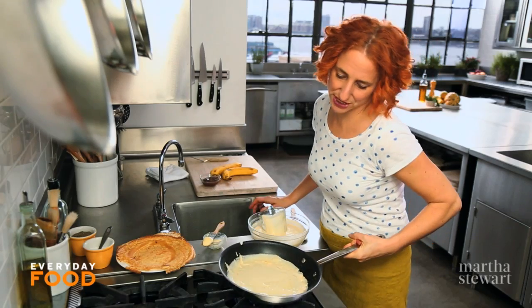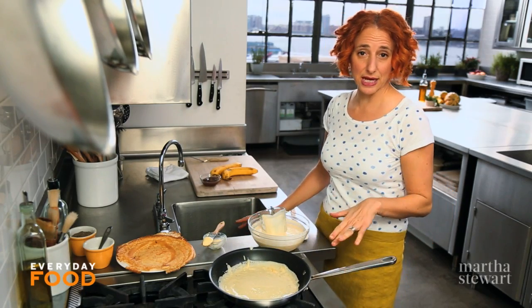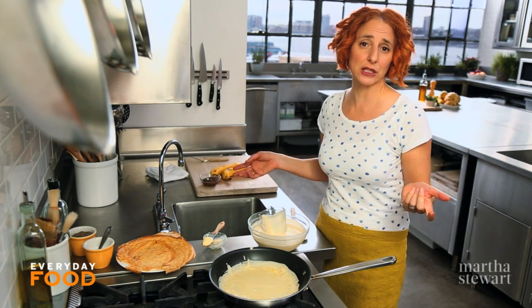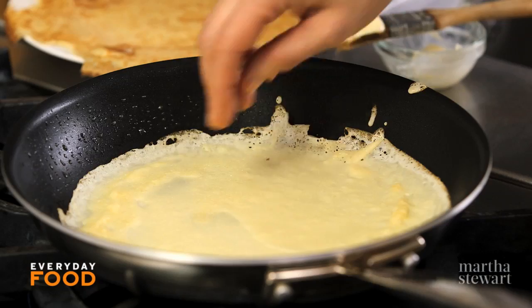You can master the swirling and pouring at the same time technique — that's pretty awesome. Depending on the size of your pan, with a 10-inch skillet I'm using really about a quarter of a cup of batter. If you were making a larger one in a 12-inch pan, you could use a third of a cup.